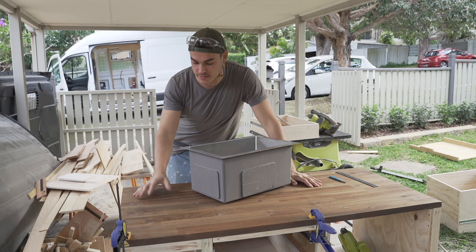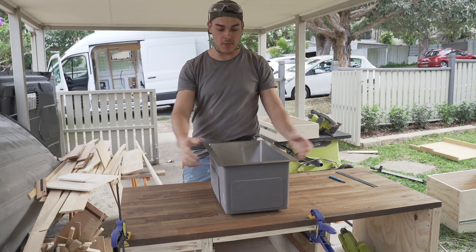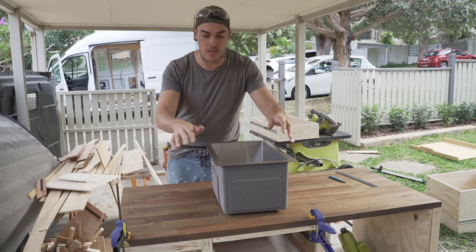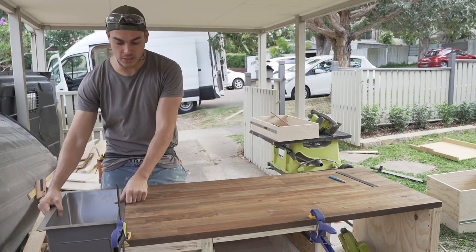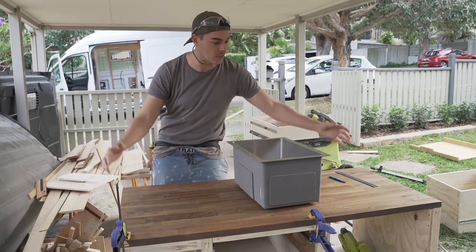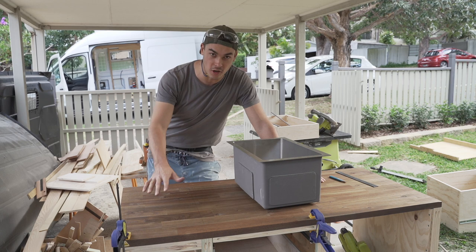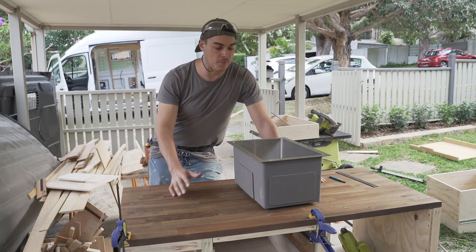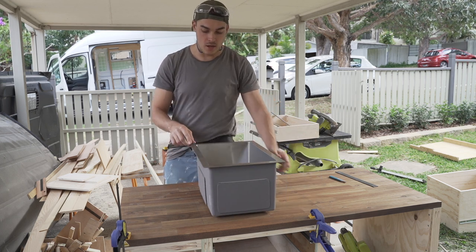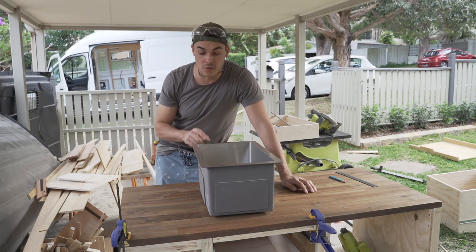I've just marked out my sink and oven cutouts. The sink I got online for about $90 — it's designed to sit flush with the benchtop, but I want to maximise my benchtop space. Because it's quite a small kitchen, when the sink's not in use I want to be able to put a piece of wood back down on top of the sink. This means I have to mount it from underneath, which it's not actually designed for since it doesn't have the holes drilled. I'm going to have to drill some holes in the stainless steel, which is going to be quite tricky.